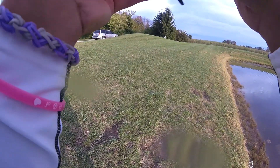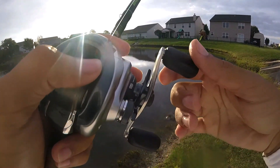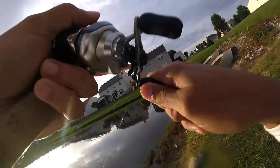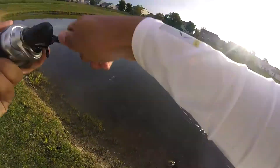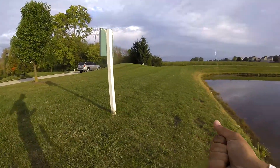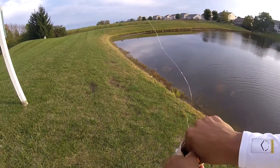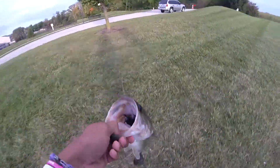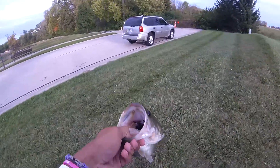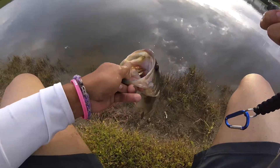Let's see if we can get one more cast with this tube. Got another one! This dude swallowed it — dang it, dang it, dang it. This fish swallowed this tube, I have to get my pliers to get this thing out.